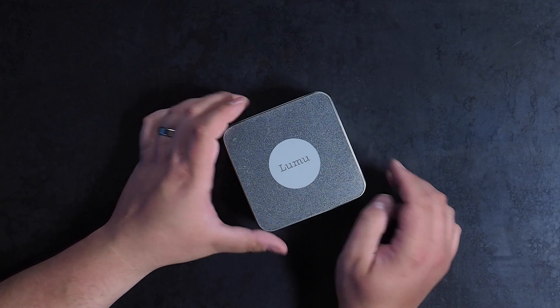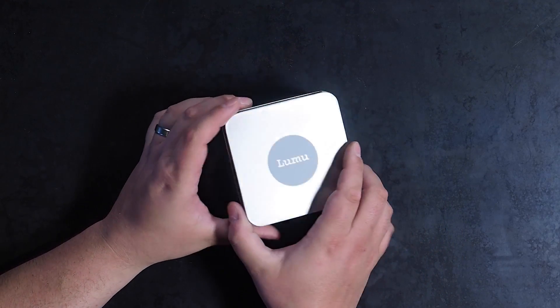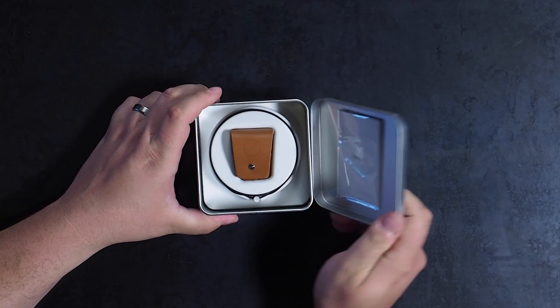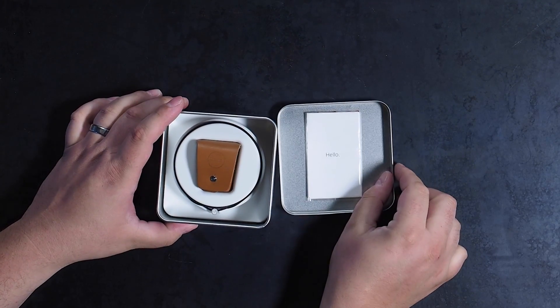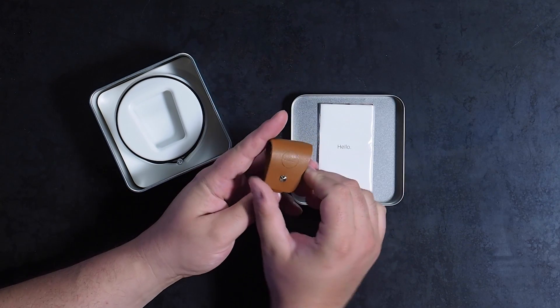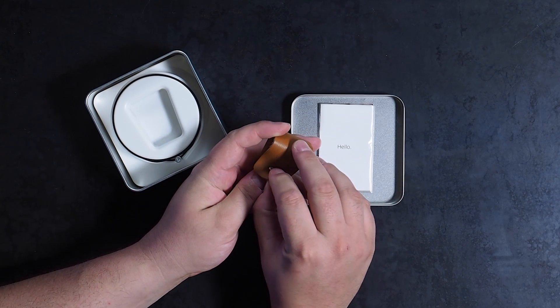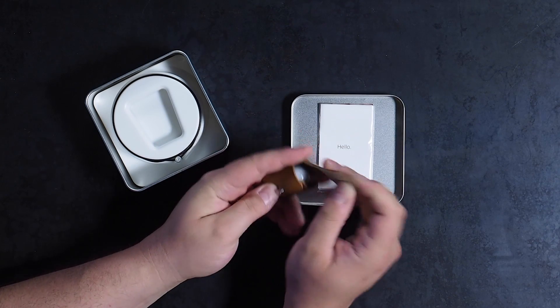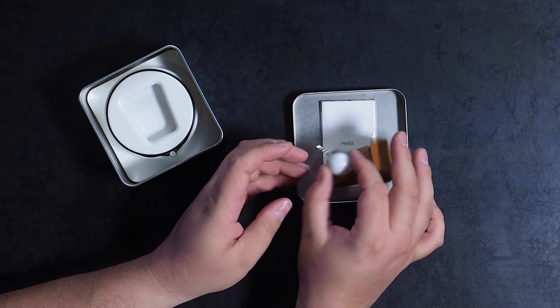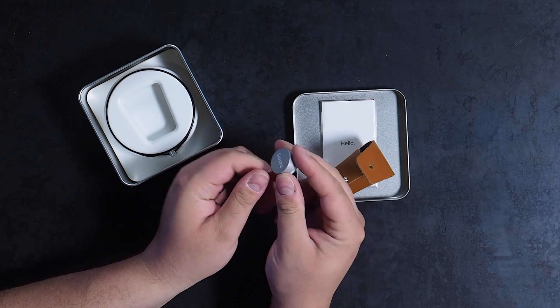Now on to build quality. With a CNC milled high-grade aluminum housing, the Lumu comes in either silver or black. While it doesn't weigh much, it certainly feels like it's built well. The company says each piece is assembled and built by hand. Lumu comes with a handcrafted leather case and neck lanyard, which both seem to be on par with the quality of the device itself. At 24mm diameter and 18mm thick, the Lumu isn't going to slow you down — it's a little smaller than a quarter.